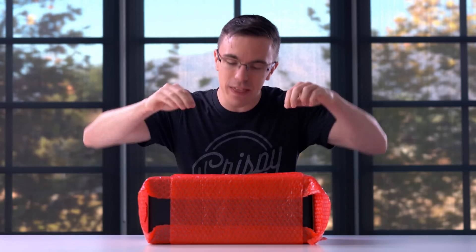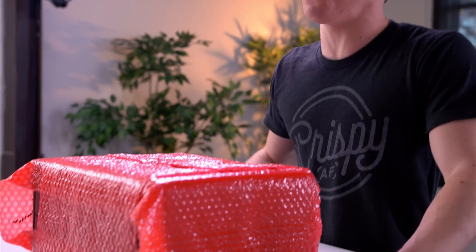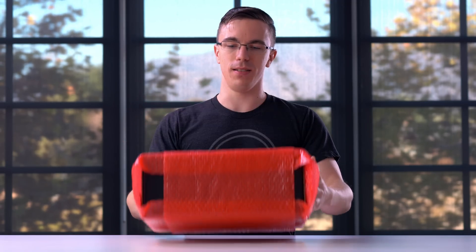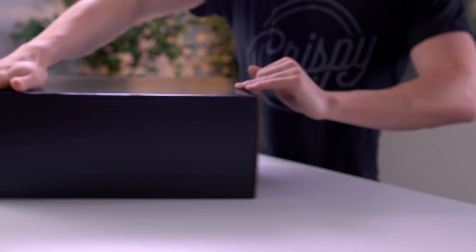Hey guys, this is Austin and this is the brand new Lenovo Phab 2 Pro in all its red bubble wrap glory. When Lenovo reached out and wanted to sponsor a video on their brand new Phab 2 Pro, they sold me with one word: Tango — and no, not my amazing dance skills.